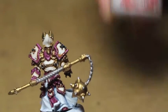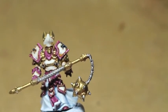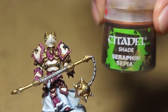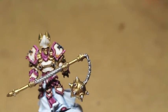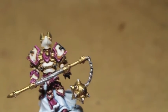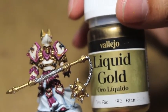The colors we're using are Othuan Grey, Ceramite White, Dark Reaper, Rust Grey, Abaddon Black, Seraphim Sepia, Nuln Oil, Menoth White Highlight, Troll Slayer Orange, and Vallejo Liquid Gold Rich Gold.